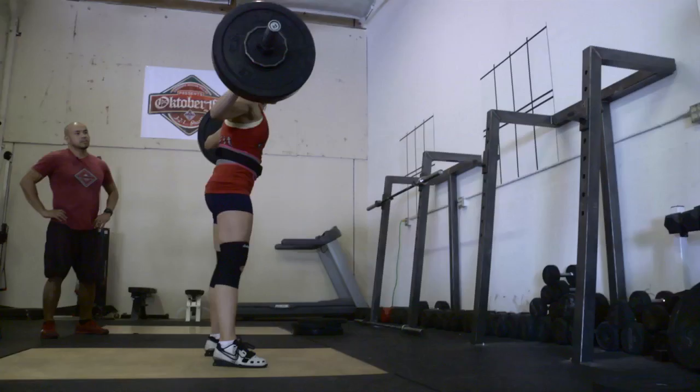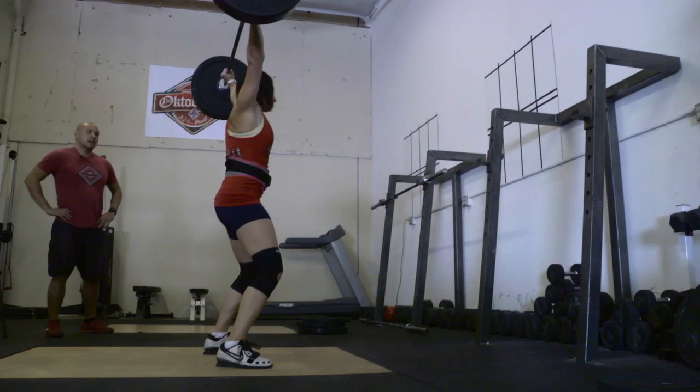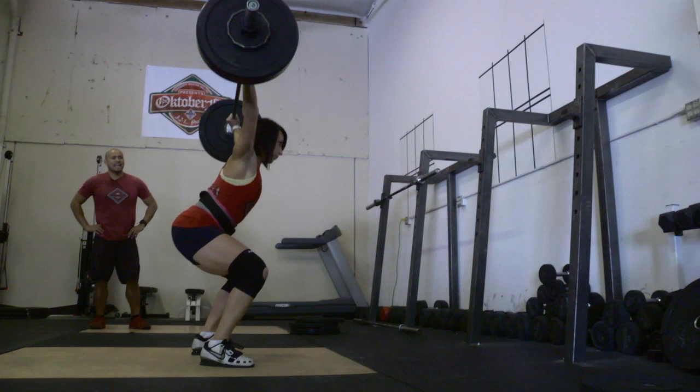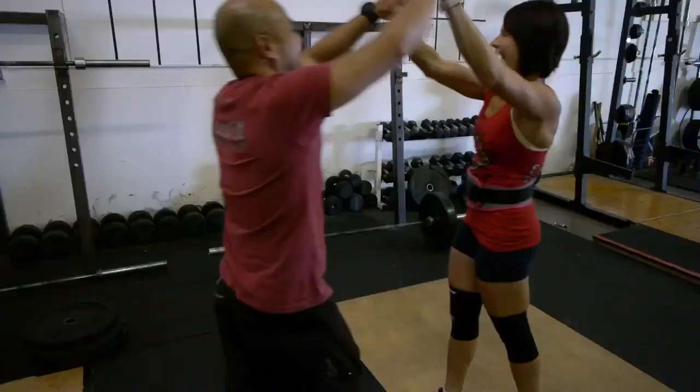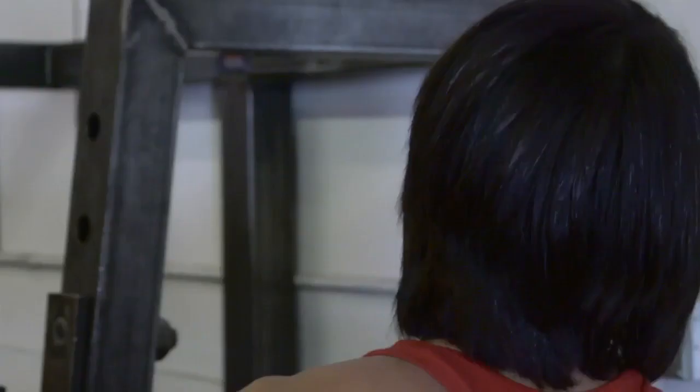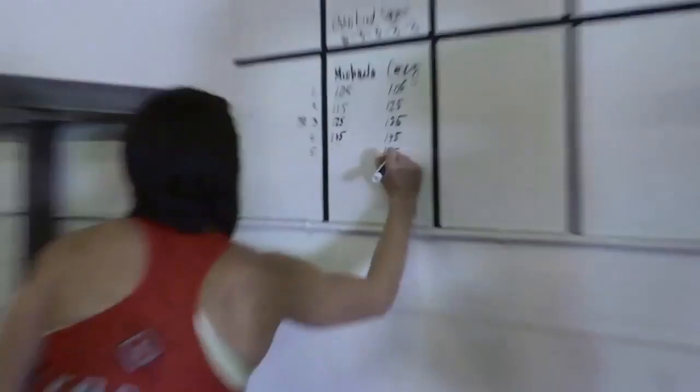Lock. Nice. Yes. Strong. Drive. Nice. Yes. Goal. Let's go up five — 150. That's a good number. That'll be a PR. Period.